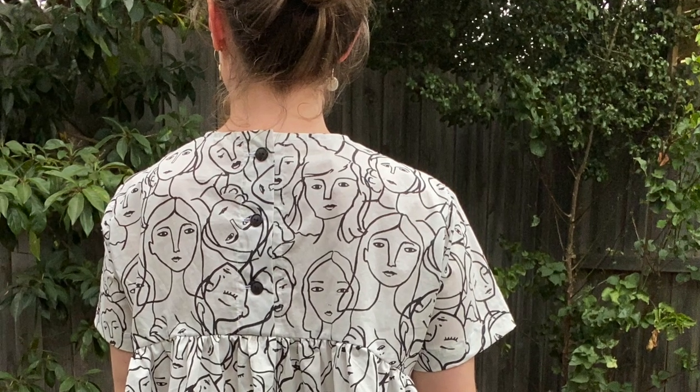What I wasn't expecting was the volume. Even though I could tell from the gathered peplum, it's quite a wide boxy top, and from the side it just sticks out at both the front and back. I'm not really sure how I feel about it. It's also very very short — if I lift both arms up it's quite revealing. So I'm not sure when or how I'll be able to wear it. It might work over a dress, or I'll need to wear a singlet underneath.